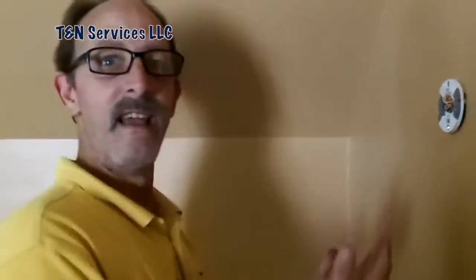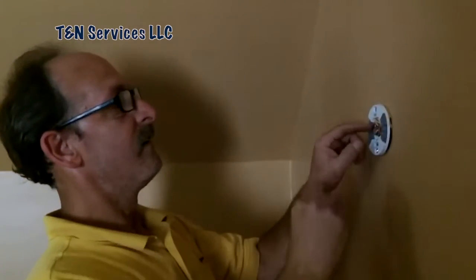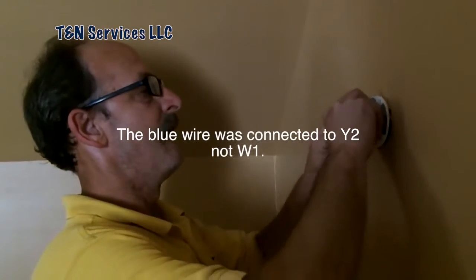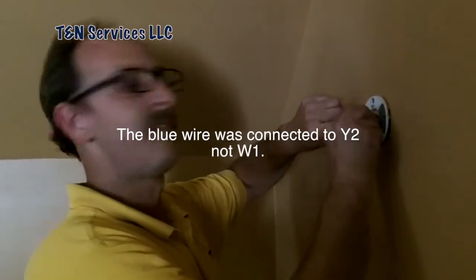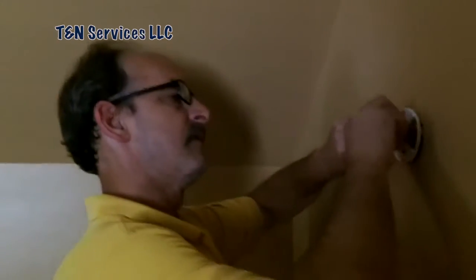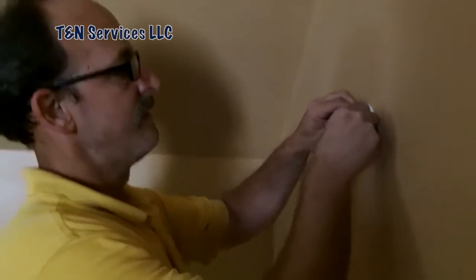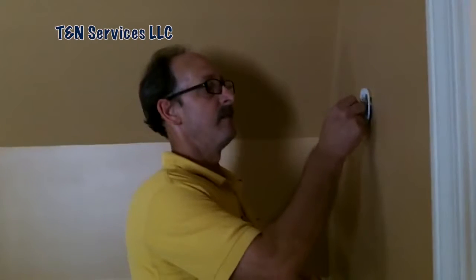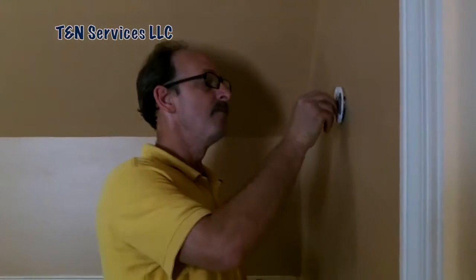Now I get to take back what I said about the Nest, but now I get to cuss at the homeowner because it's his fault. He connected blue to W2 on a single-stage system, and blue in the air handler is connected to the white circuit — which is their heating circuit. So let me disconnect that now and put the W back on W2. It still doesn't matter — I'm still mad at the Nest because I can't disconnect the W wire. It still says you can't do that because it's a heat pump.